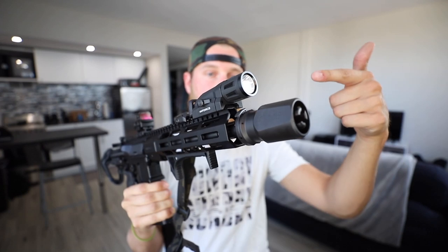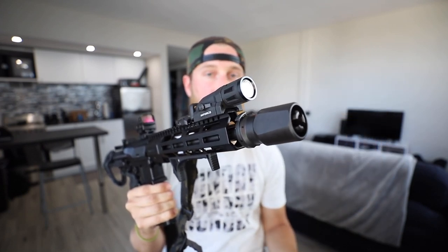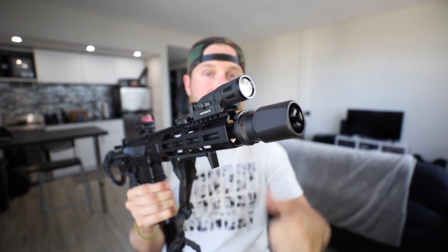I believe that covers all of the lower parts, so let's move up to this top rail. Starting up front, I'm running a Gen 2 InForce WML with IR, which they generously sent me for this build, so thanks to InForce for that.